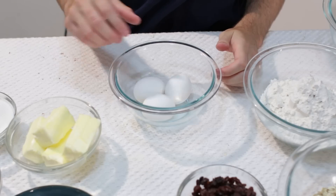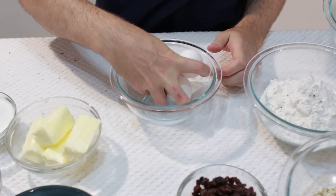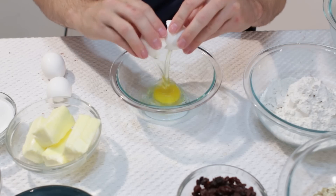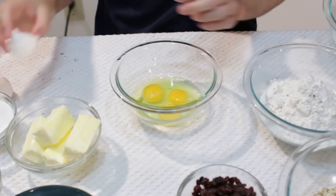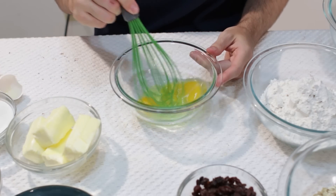First what we are going to do is we are going to crack our eggs and put them in this bowl. Then we are going to go ahead and whisk these up real well.